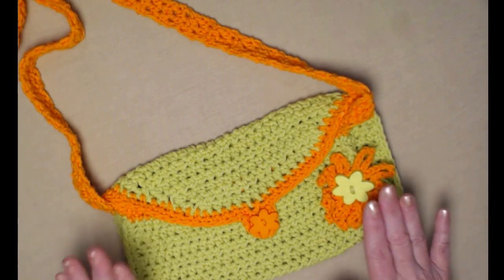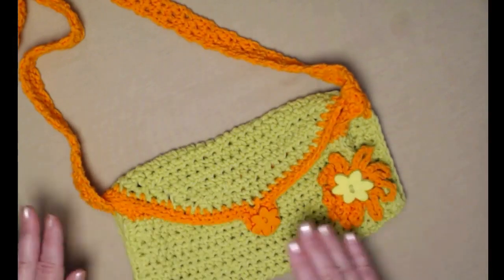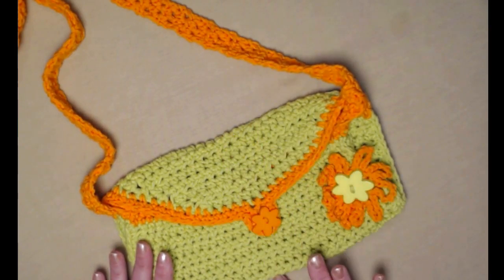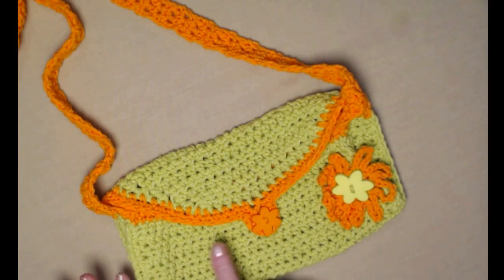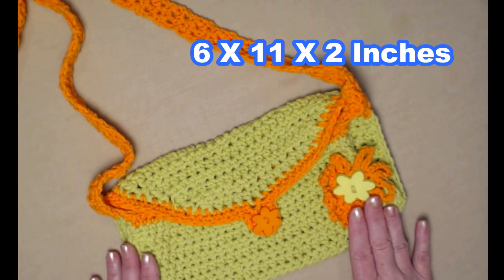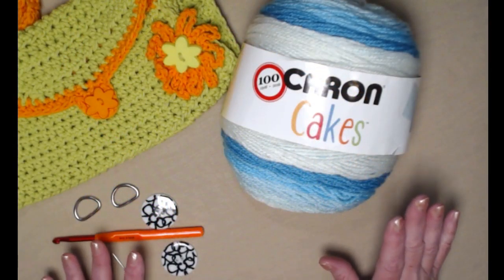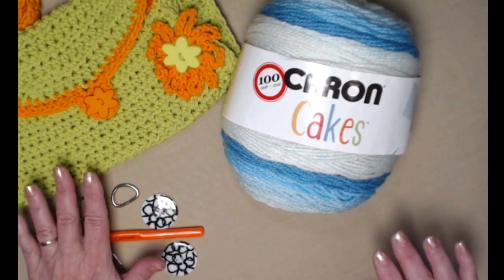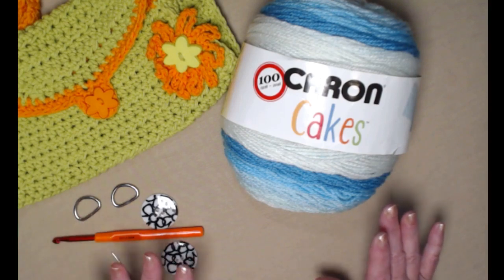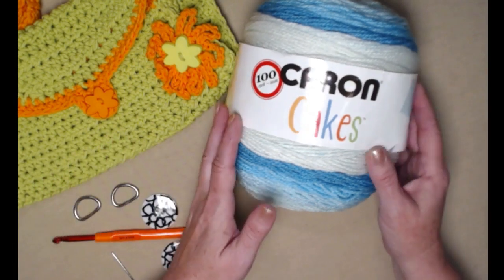I love this bag because we're going to be putting sides on it, so it's going to have a little bit of depth. The bag itself measures about six inches long, about 11 inches across, and about two inches deep — a nice size bag to use as a fanny pack or shoulder bag. To make it, you're going to need some yarn, approximately two and a half ounces total.